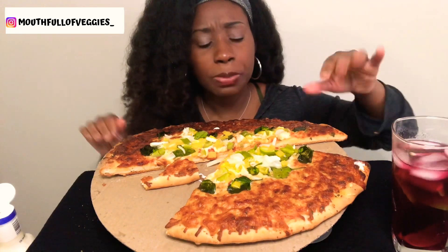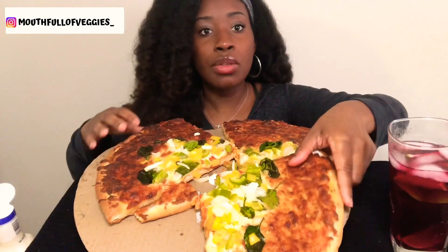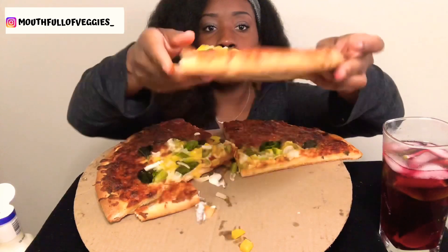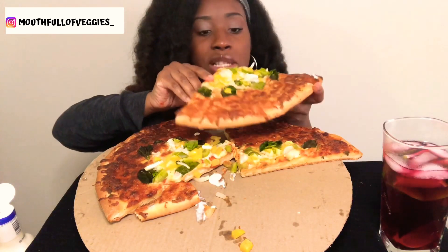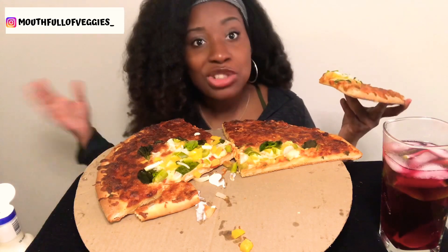I wish I had a straw. Anytime I have pizza, I wish I had a straw.